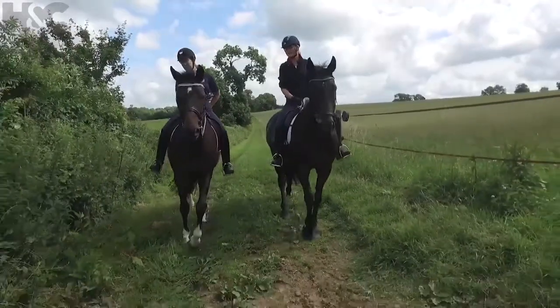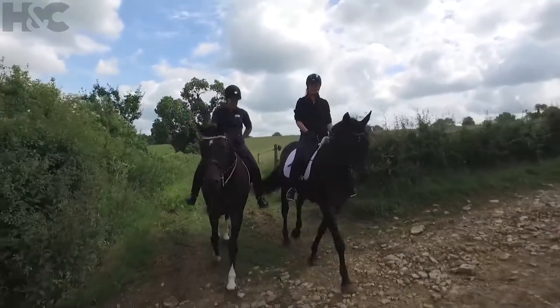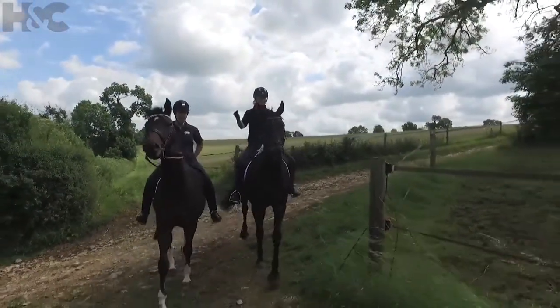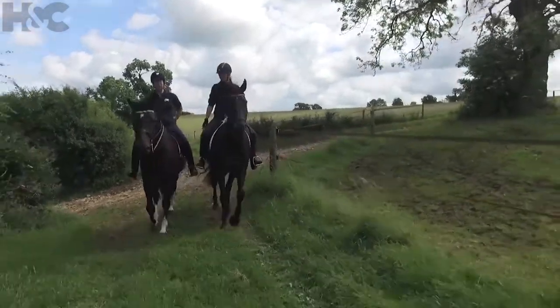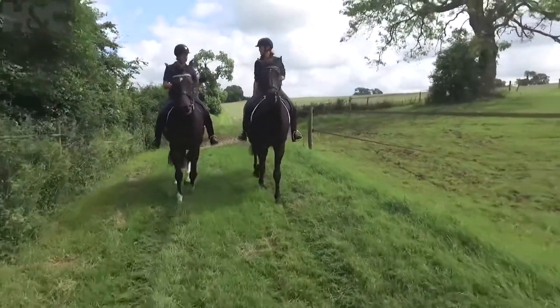Have I ever felt a piaffe? The answer is definitely no. Do you know what it is? I know what a piaffe is. What is it? It's basically the biggest form of collected trot. That's right. Yes, sort of where they lift all the legs up and down on the spot. It's about the only movement a horse doesn't do in the field.